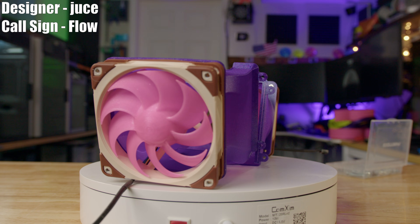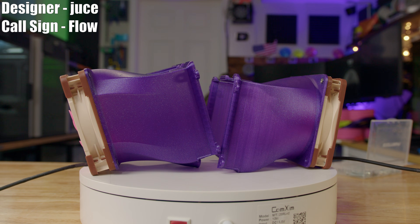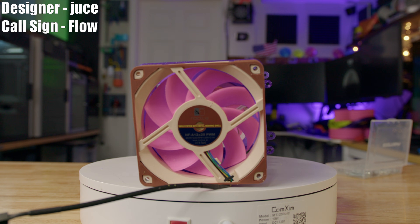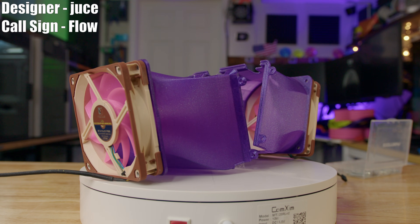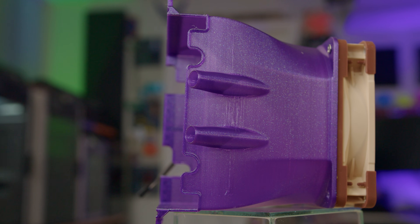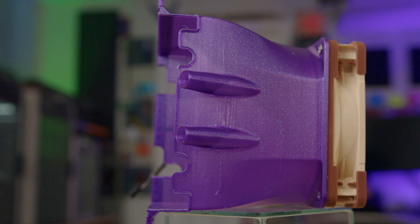Our third contender is Juice and his fan, Flow. Juice went for a straight-up wind tunnel approach — he's not letting the air decide where it's going. If it goes through the fan disc, it's going through the air cooler. The flow is designed to completely cover the heat sink so that everything that comes through the fan goes through the air cooler, using two little ducts on either side. There are also two little pipes on the intake side that Juice said he put there to maybe divert a little bit of airflow to the top of the CPU base and the top of the heat pipes.